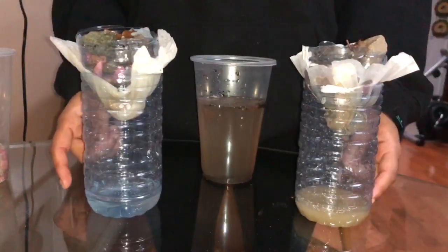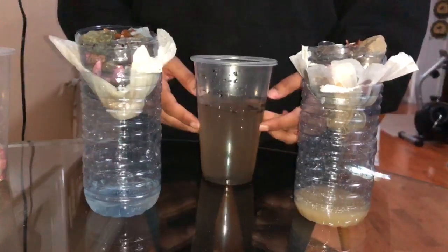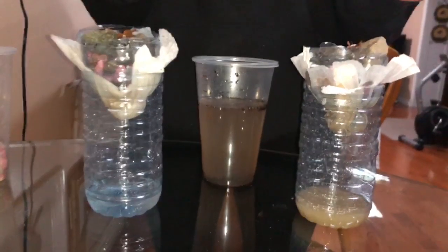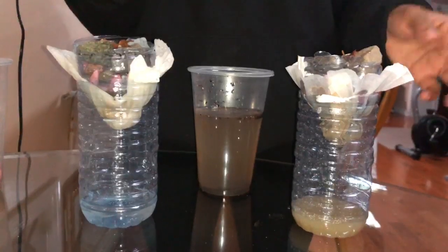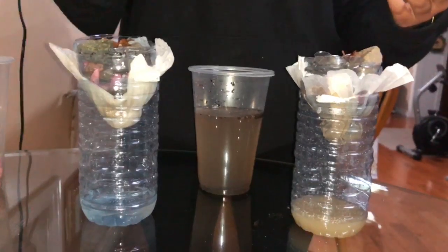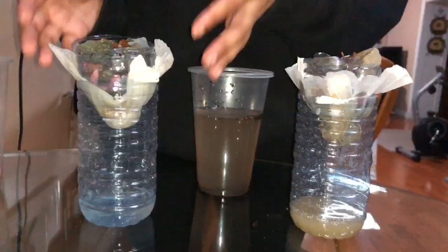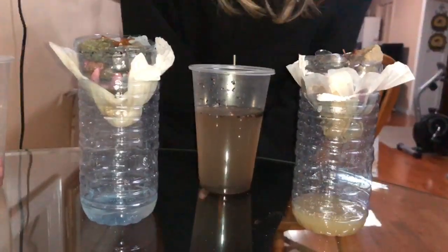As you can see, the water here is still pretty brown and the water here is much clearer than our dirty water here. I wanted to point out that in the story with the water princess, they might not have access to coffee filters, so paper towels are much more ideal.